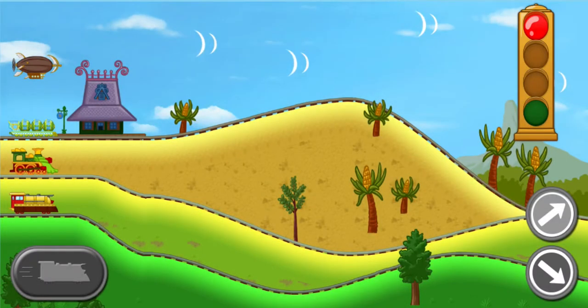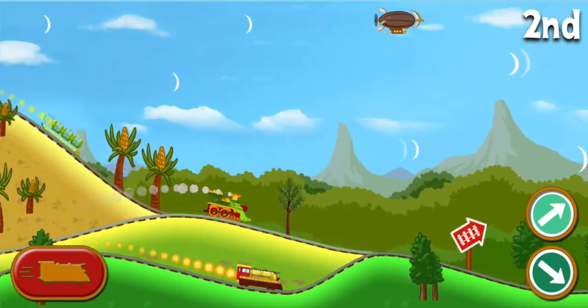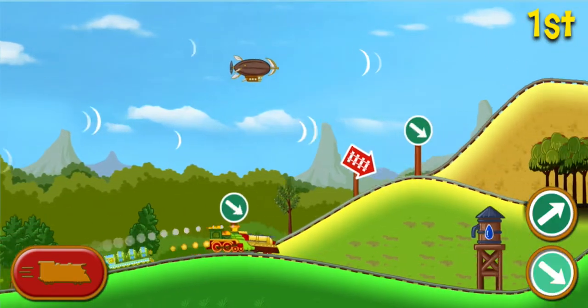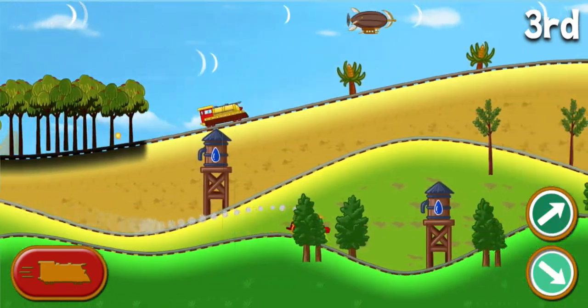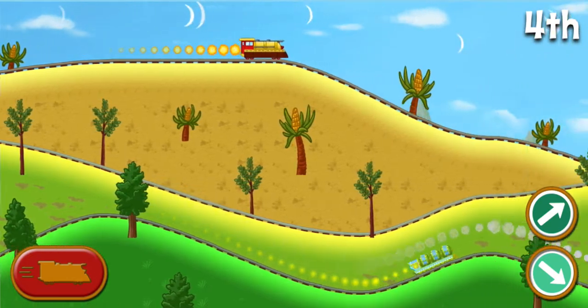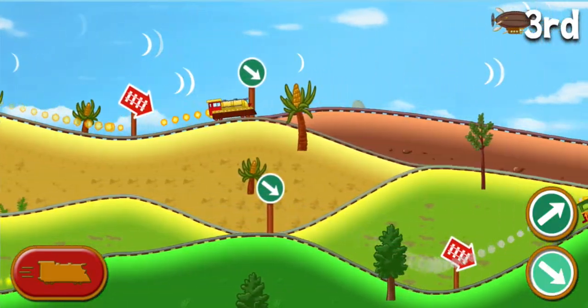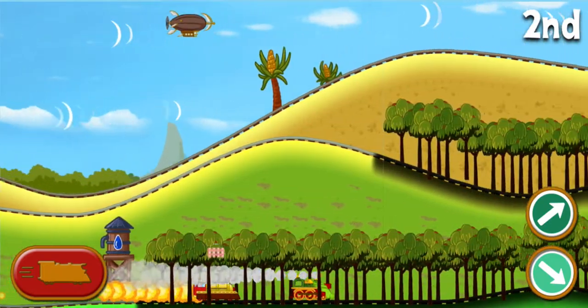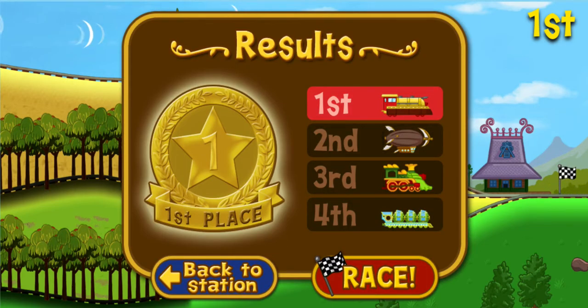Choose race to try again. Ready, set, go! Way to go! The rocket train pulls ahead. The rocket train finished in first place. Way to go! You get a gold medal. Choose race to try again.